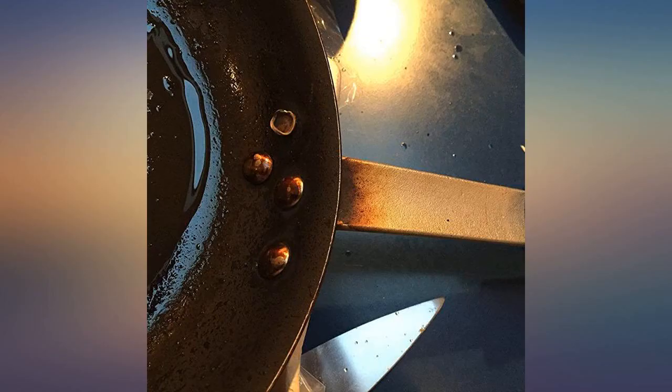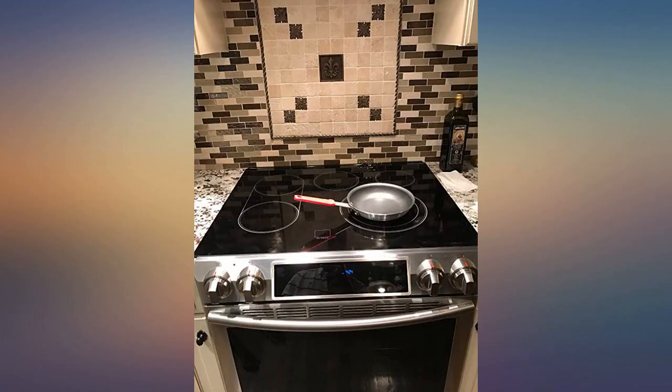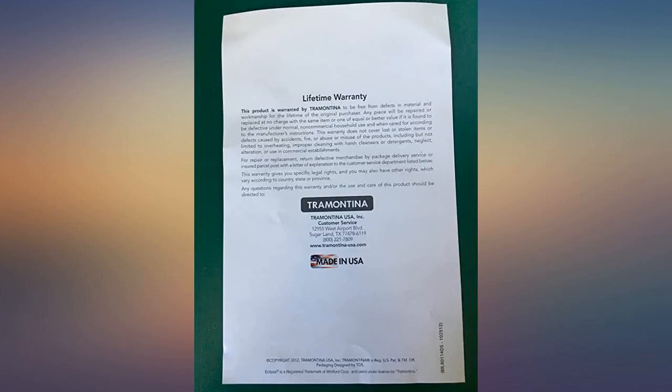This pan is significantly better quality, well made, and with a longer handle that lends itself to easy flipping. The handle is also covered well so it isn't hot to the touch.